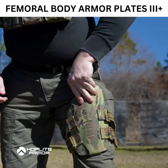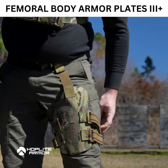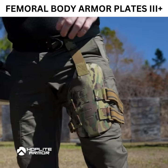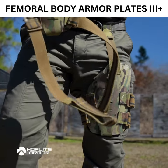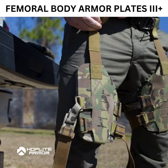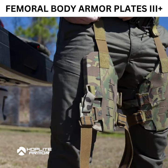Our plates are crafted with multi-curve shapes to perfectly align with the human body's geometry, enhancing contact area and significantly reducing stress and fatigue. This design allows for extended wear in any condition, providing unparalleled comfort and protection.